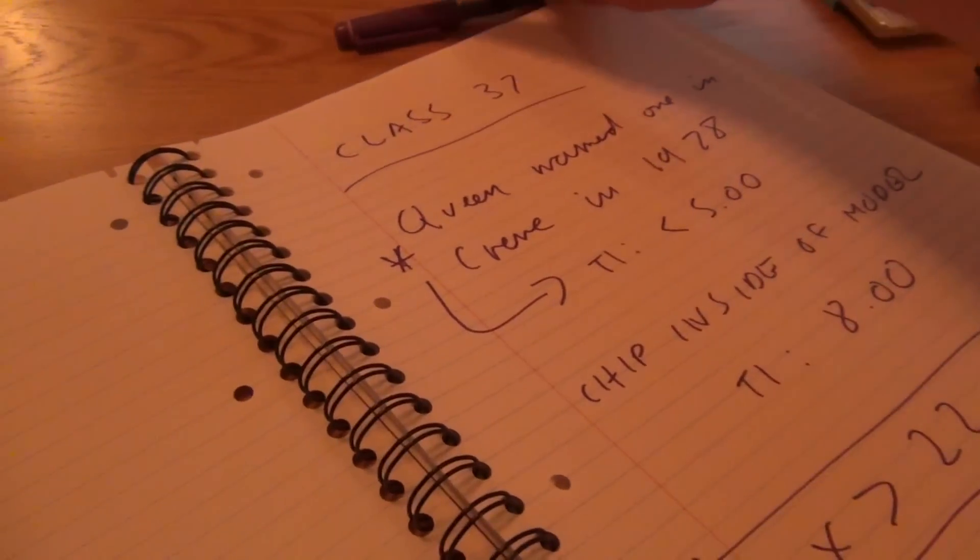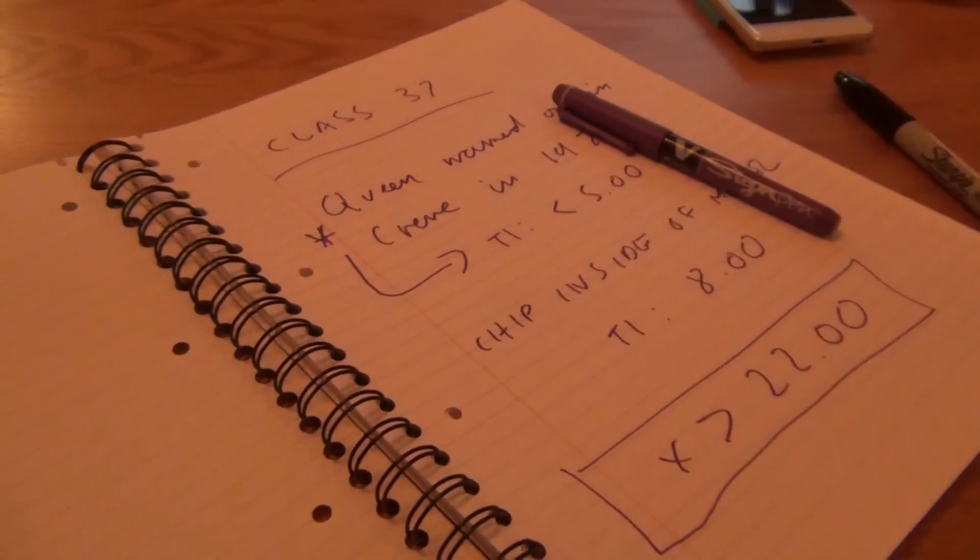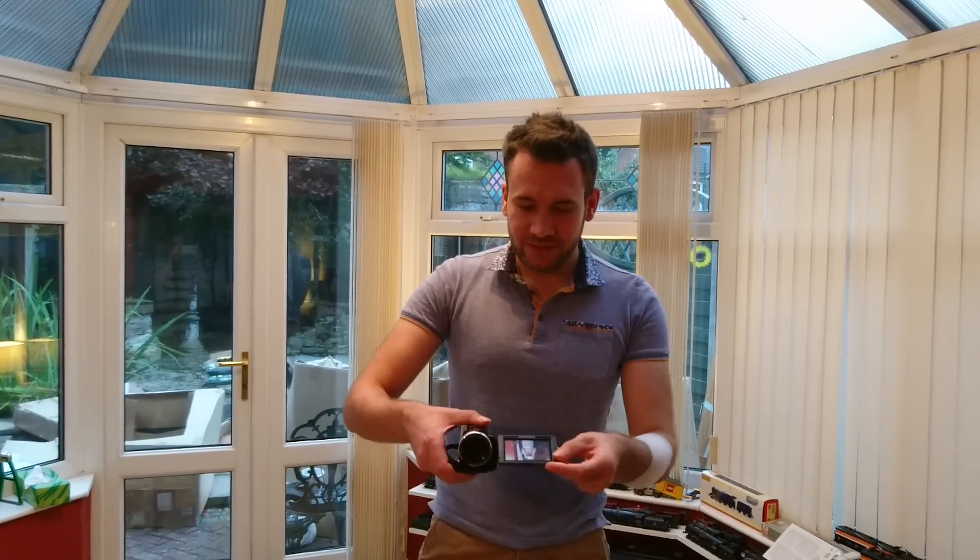So the next thing I start to do is some practice runs in the conservatory. Okay, so this is going to be really weird because I've got Craig to film this bit for me on my phone.